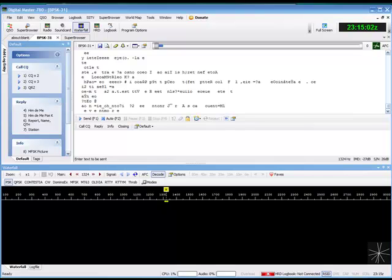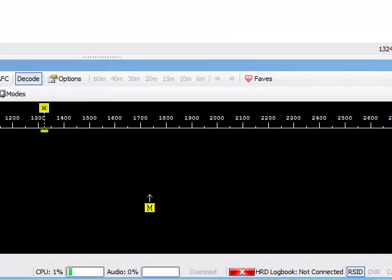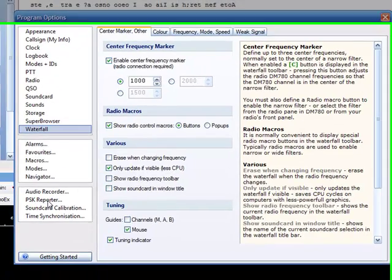Essentially what it is — it's your own propagation reporter. To get to it, all you need to do is go down to Options, click on Options, and go down the program option list to PSK Reporter.